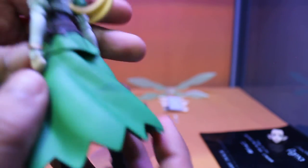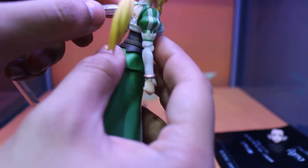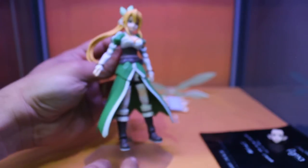Especially flying poses. The way you attach it — in the back of the figure you see there's a peg. You simply attach that to the back, and there you go.